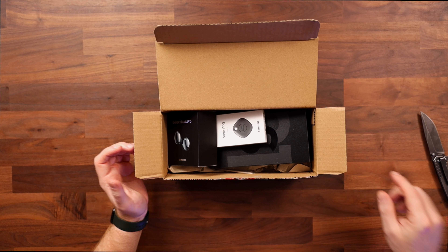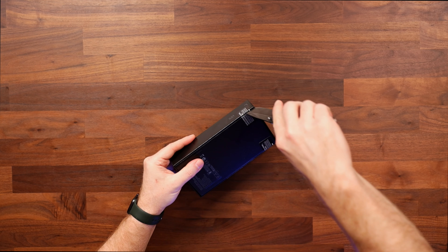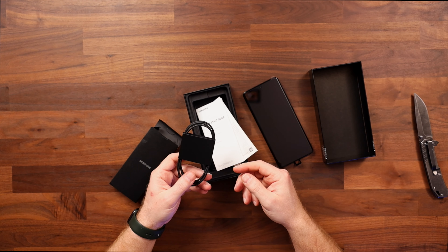So in the box we have the S21 Ultra, the Galaxy Buds Pro, and the Galaxy Smart Tag — those two came with the phone for free as a pre-order gift, which is pretty awesome. I'll review them in a separate video after I've been able to spend some time with them. So let's open up this bad boy. In the box we have the phone and a cable — no brick, which sucks, but at least Samsung lowered the price of their bricks in case you need to buy one. Take notes, Apple.